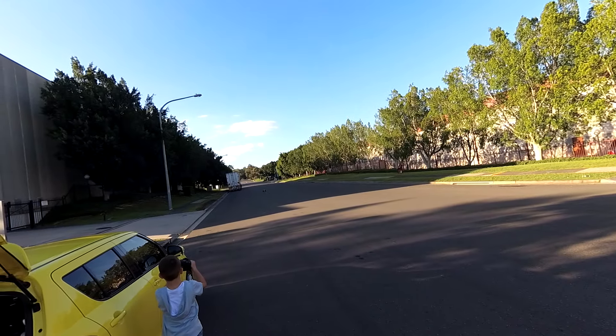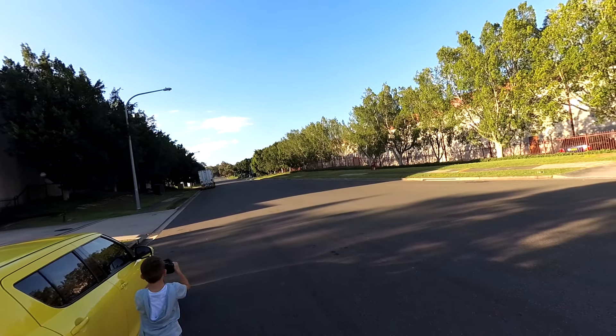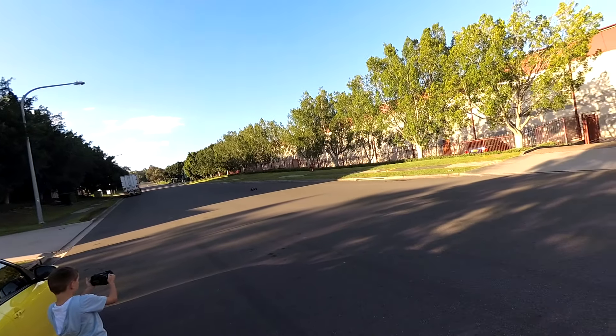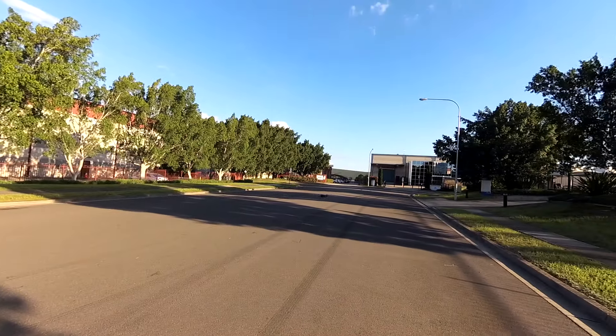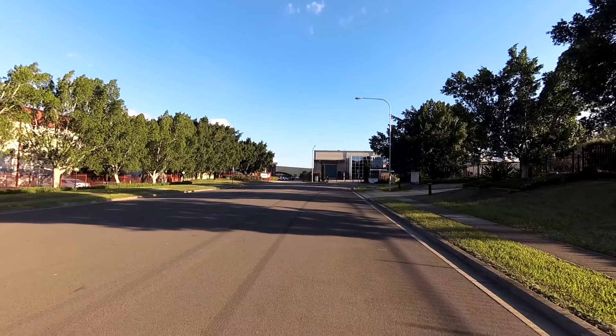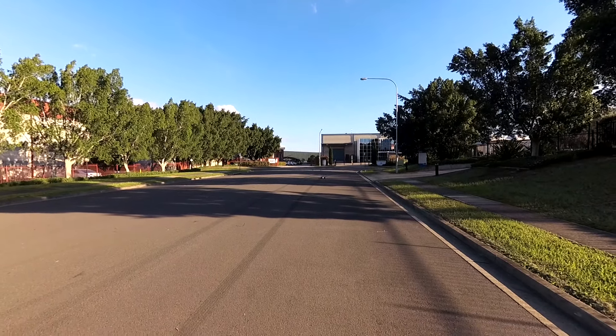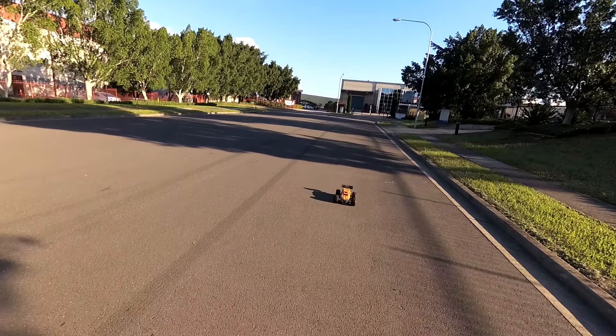This thing's always fun. It's definitely top speed there — it looked like it was plateauing out. Alright guys, let's bring it in. That was a successful run.